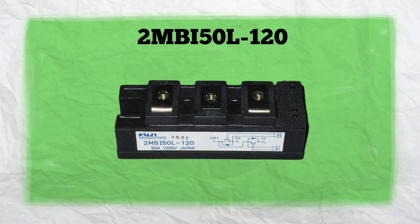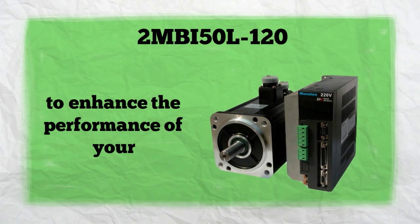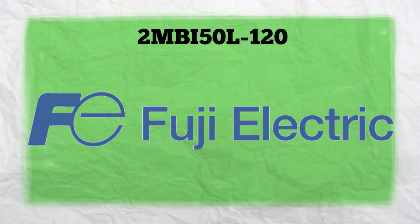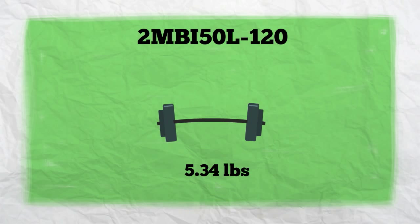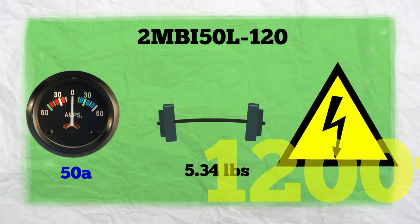2MBI50L120 is definitely a perfect transistor module to enhance the performance of your servo drive amplifier. Manufactured by Fuji, this 2-pack IGBT transistor module weighs 5.34 pounds, with a collector current of 50 amps and a collector voltage of 1,200 volts.